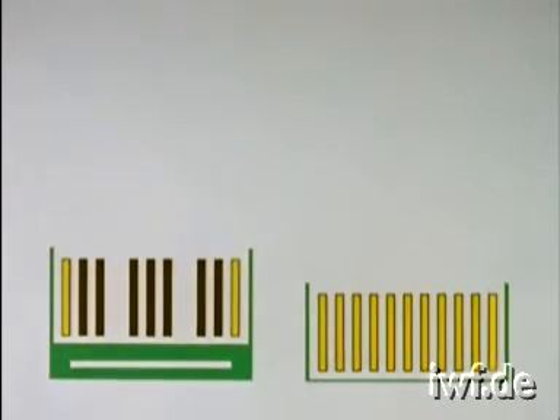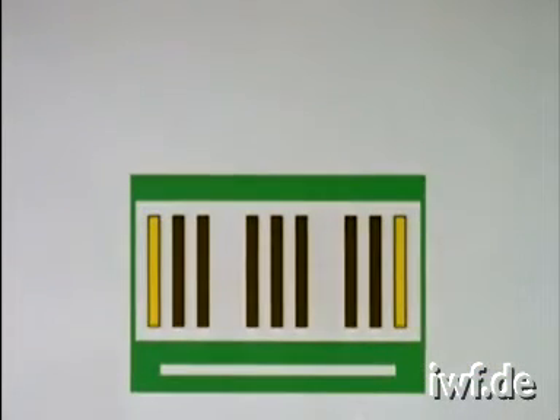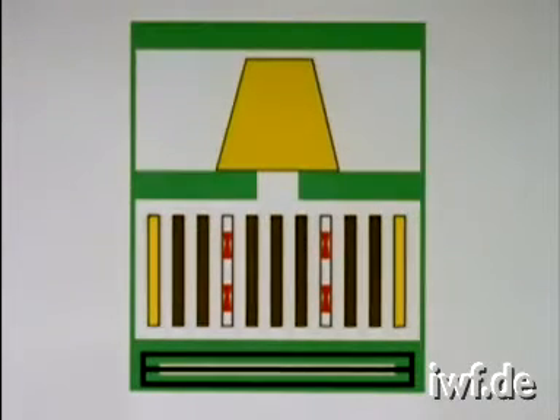The brood frames, especially all frames with open brood, are later given to the honey chamber of other colonies in the apiary. The starter colony is now closed up. The entrance is covered with a queen excluder. Bees will shortly be gathering in the empty spaces. When bees show signs of queenlessness, two frames with about 40 grafted queen cells are transferred. The stock must be fed if the flows of nectar are scant.